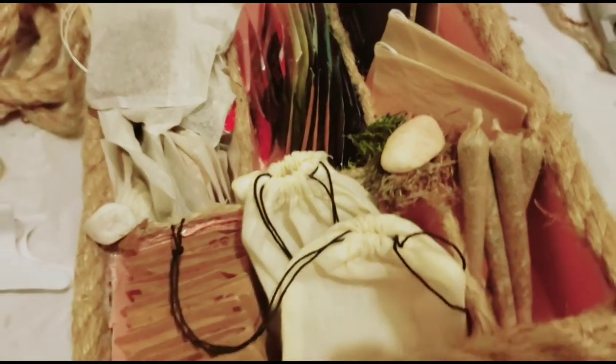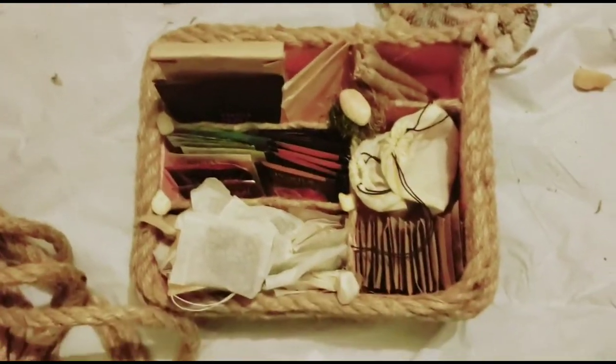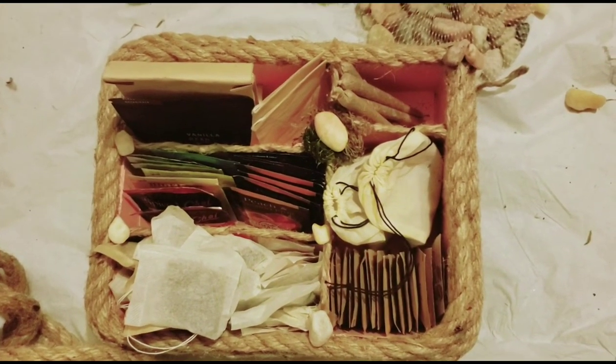Hey everybody, this is going to be a quick DIY on how I made this cute little tea box — so a box with tea in it.